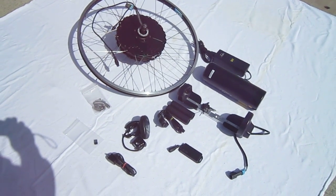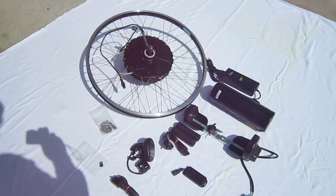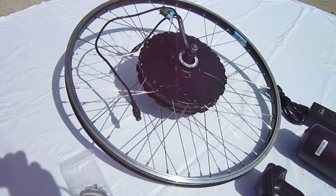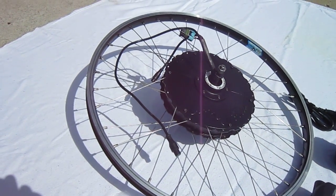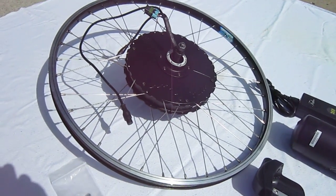Welcome back to Turbo Bob's Bicycle Blog. This month we're going to spend some time with the Falco e-bike conversion system. They have several different motor sizes, all the way from 250 watts up to 1,500 watts. I opted for the 500-watt rear drive disc brake compatible system. They do have ones for the front too.